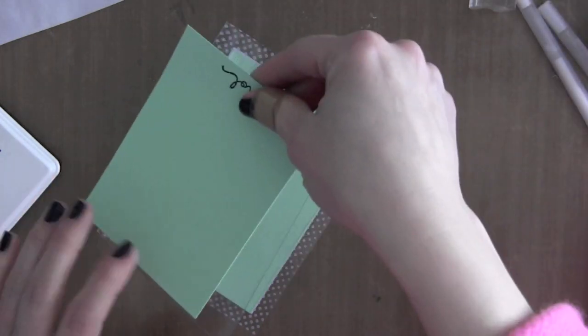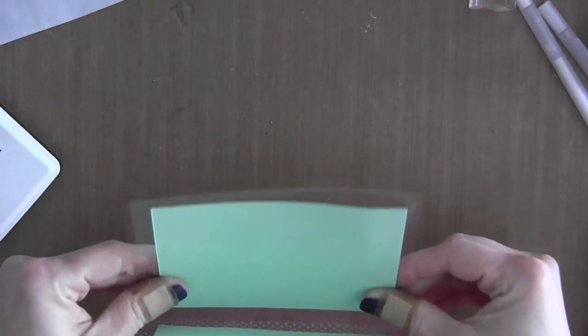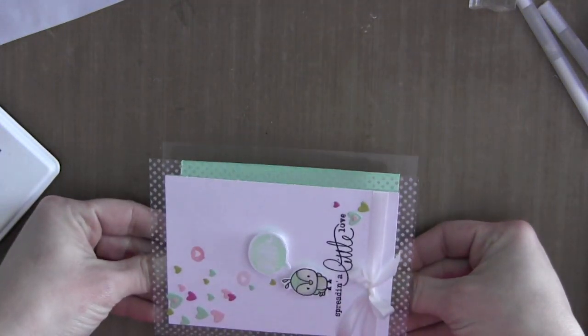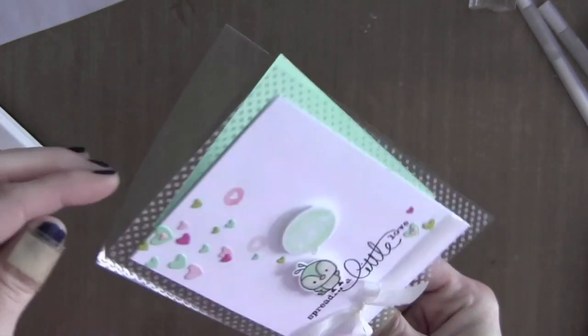Then I'll place another piece of cardstock on the inside of the card for the backing piece. That way it hides all of the adhesive. The mint piece will actually go on the back, and there will be a white piece on the inside where you can write your greeting.